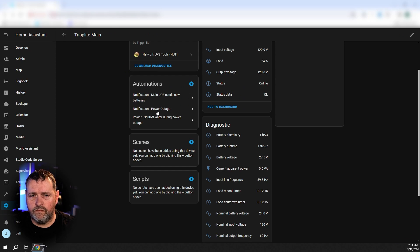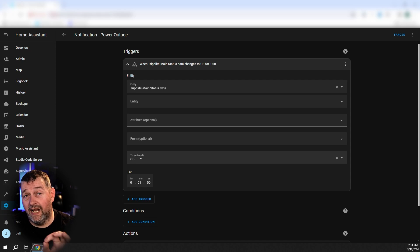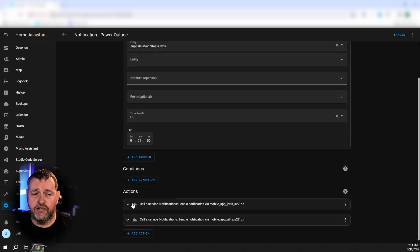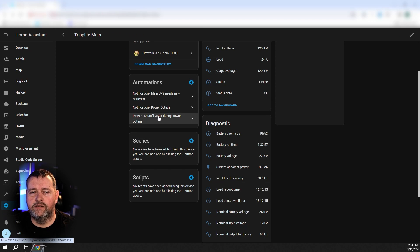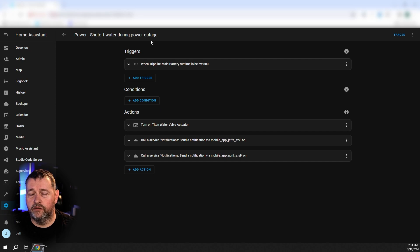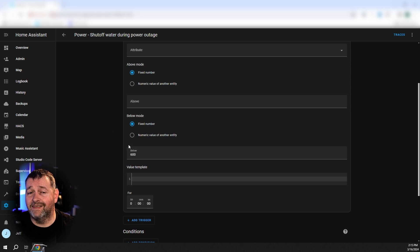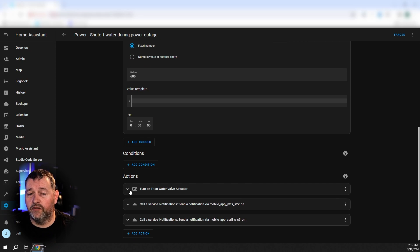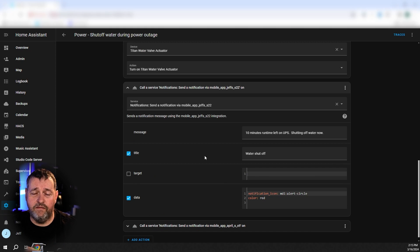Next up is the notification for a power outage. When the UPS status data changes to OB — which is on battery — for one minute, I send a notification to my phone and my wife's phone. It's a TTS message that says 'The power is out at home,' and the media stream is alarm stream max priority high — I want to know this. The final automation I've created is to shut off the water during a power outage. When the battery runtime falls below 600 seconds — so less than 10 minutes remaining on the battery — I turn off the water main using my Zeus Titan water valve actuator and send notifications to both myself and my wife that the water is shut off and there's 10 minutes of runtime left on the UPS.